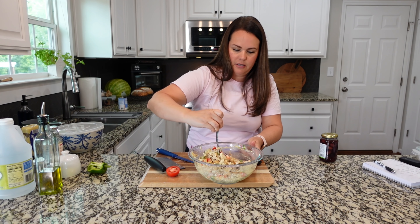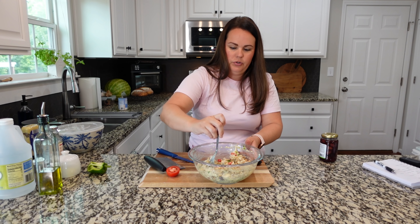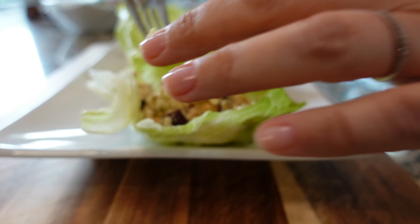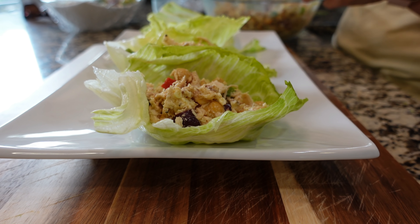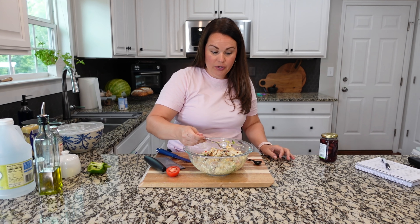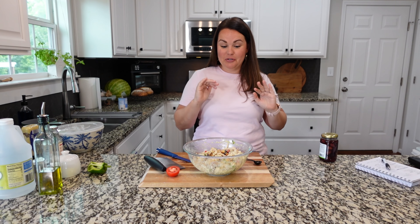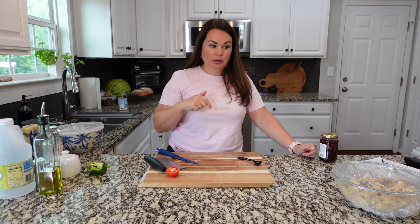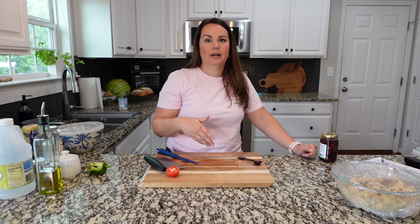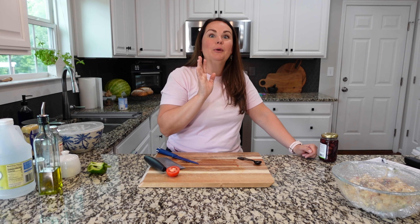These are gonna get served in pieces of lettuce because they're gonna be a Mediterranean lettuce wrap. So easy to do. You could serve this in a pita, in wraps, or do a salad bowl with chopped lettuce at the bottom topped with this. I've gotta get a bite with that Kalamata olive — these are my favorite flavors, so delicious. If you have tuna, this would be really great with tuna as well. How many times do we have cans of tuna in our pantry? Well, I don't — thought I did, but I don't. But it would be very good with that too.